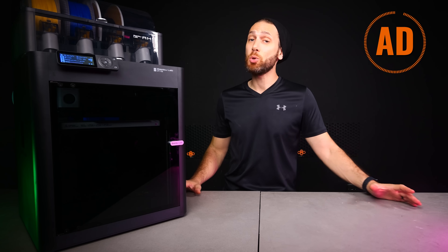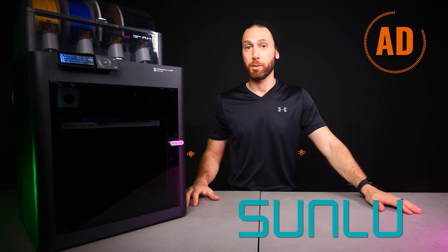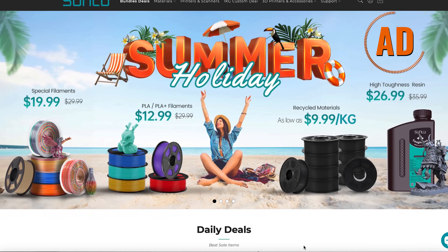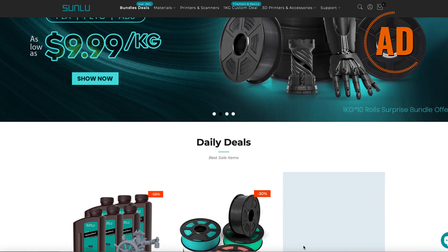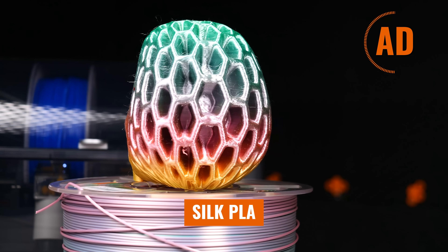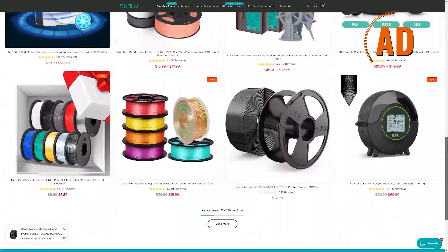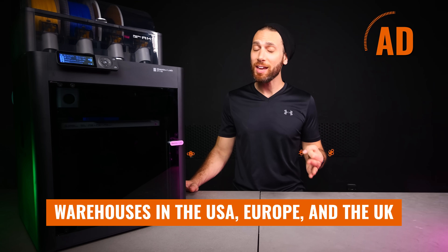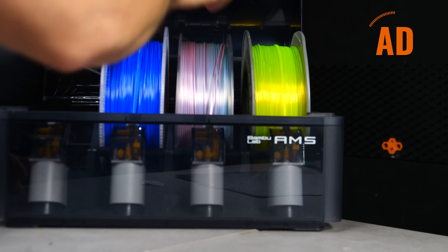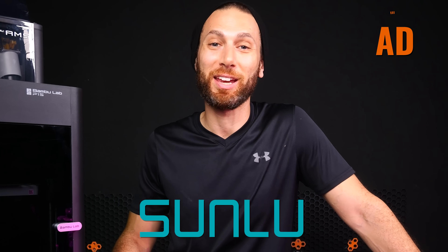I do need to take a moment to thank this video's sponsor, Sunlu. Sunlu makes a plethora of exciting, high-quality filaments from PLA, ABS, and PETG, but more recently they've released a lot of unique and interesting filaments — such as recycled ones for a staggering $11.99 a kilo, tough PLA+ that I've had a great experience with, luminescent PLA, silk PLAs, and many more. Make sure to check out their bundle deals, which bring the price per kilo down to $15.99 or less. With warehouses in the USA, Europe, and the UK, Sunlu filament is never far away. Their spools are also compatible with the Bamboo Lab AMS. Visit the link in the description to support the channel and get a great deal on some great filament.